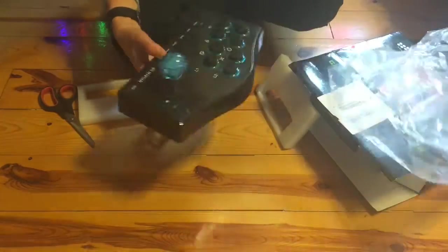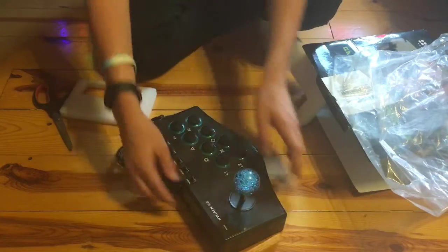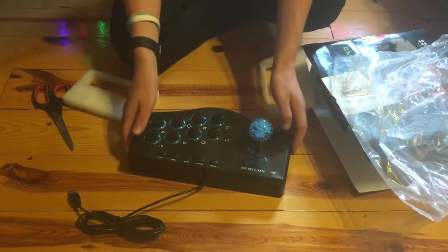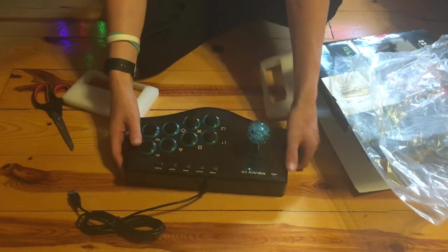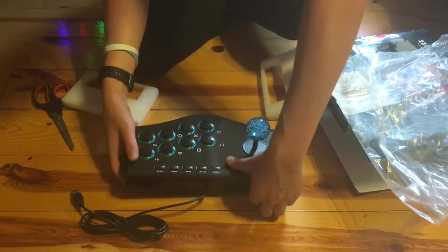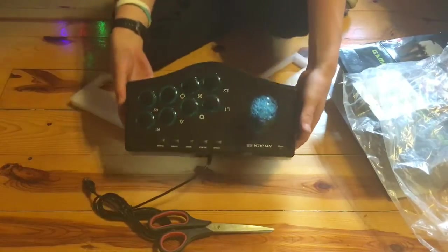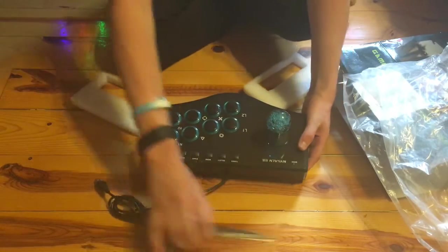So as you can see, it's pretty well packaged. First impressions right out of the box — it looks wonderful. It looks absolutely wonderful, it looks well polished. The suction cups have already kind of taken a stick to my floor, which is nice. It looks absolutely great.